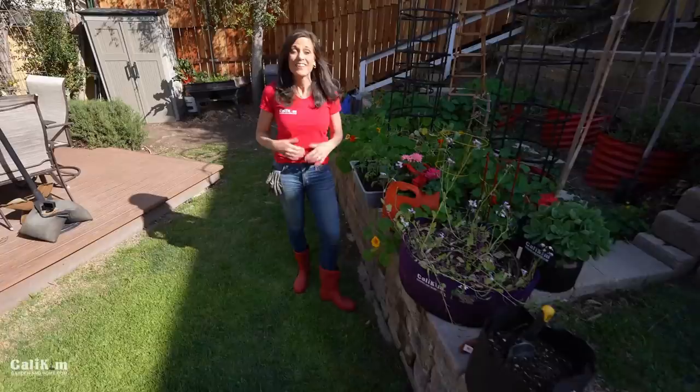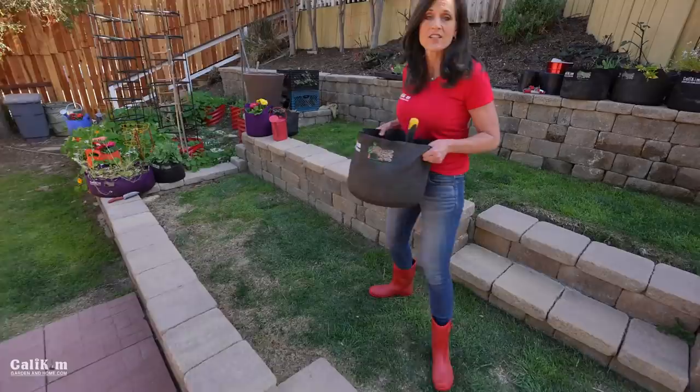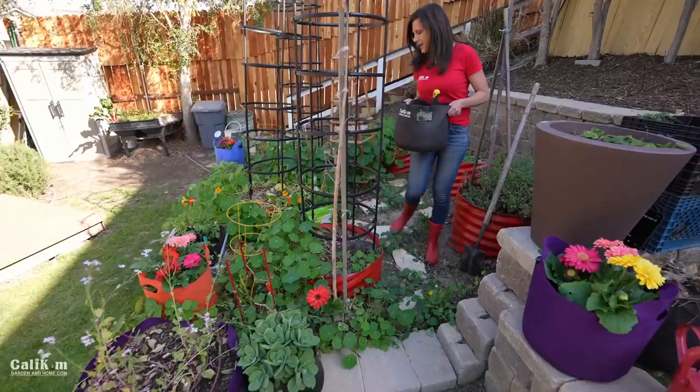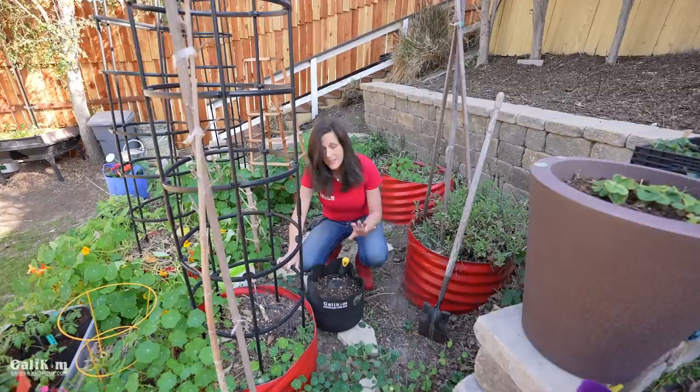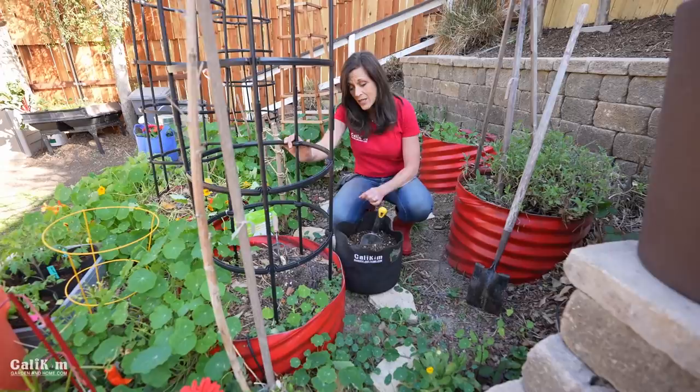If you don't have a spot with six or more hours of sunlight a day, don't worry — you can still grow tomatoes. You might want to consider a smaller variety like a cherry tomato, as those don't need as many hours of sunlight to mature. This spot doesn't get full sun all day, but it gets good morning sun and a couple of hours later in the day. It doesn't have to be consecutive hours — as long as you generally get that much sun, you'll get a great harvest.